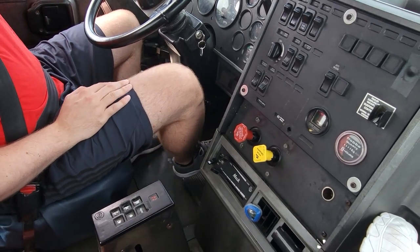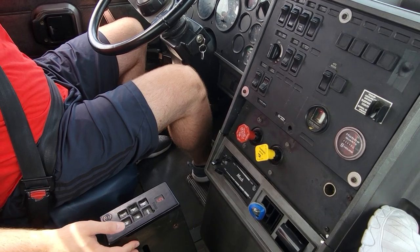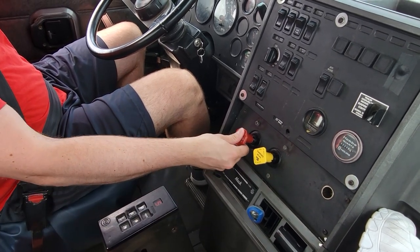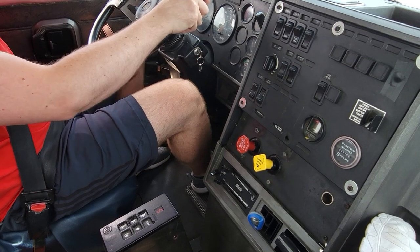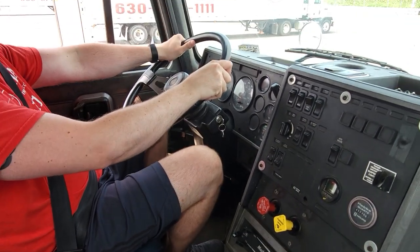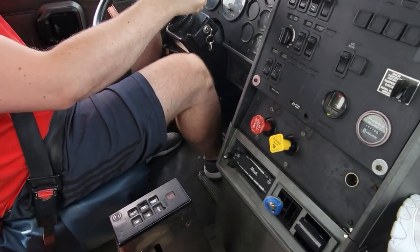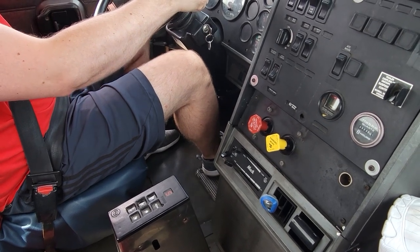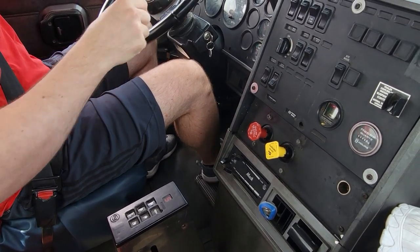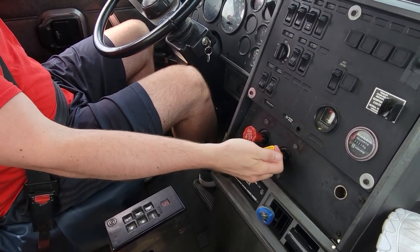Now we're going to start our air brake test. We're going to press our foot brake fully, put the transmission into drive, release our trailer emergency brake, and release our foot brake fully. The truck should not move. Depress the foot brake. The truck did not move with our tractor parking brake applied, which means it's working properly.